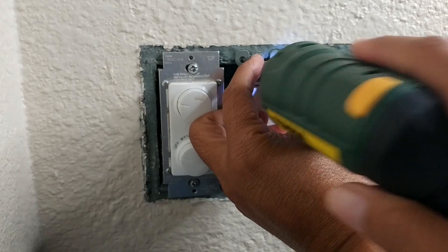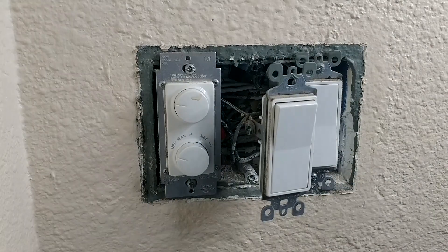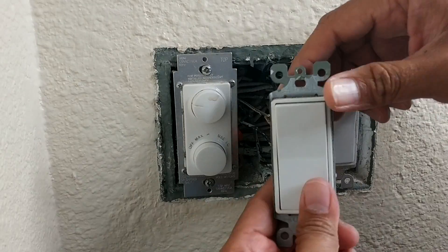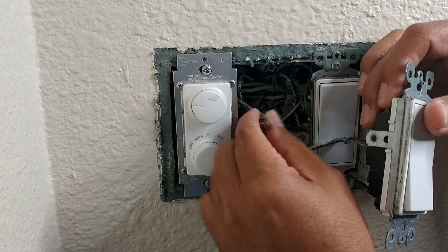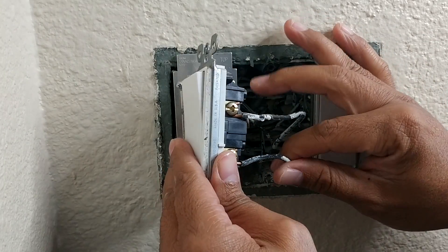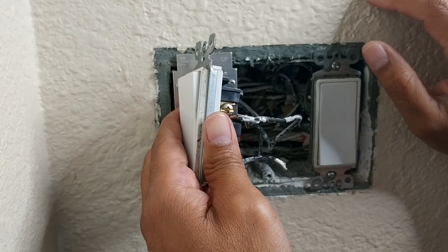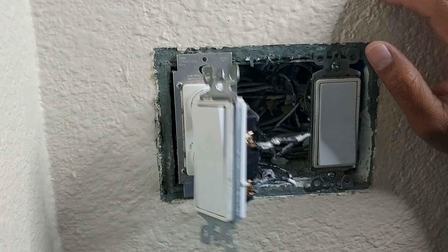Let me remove this. So this is my ground wire — let me take that out. What we have here is a ground wire, and a live and a load wire.